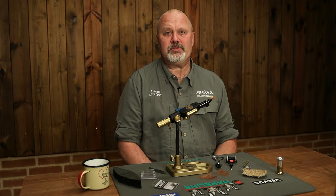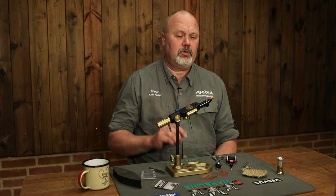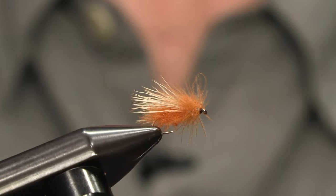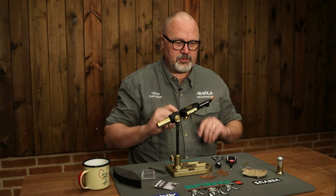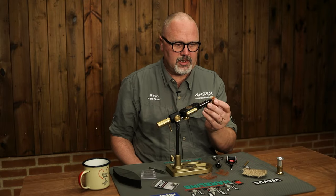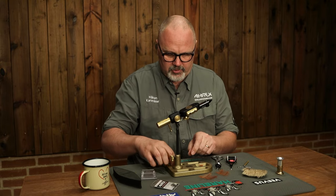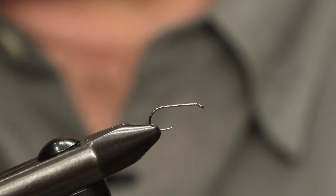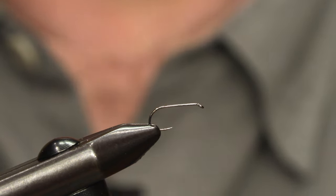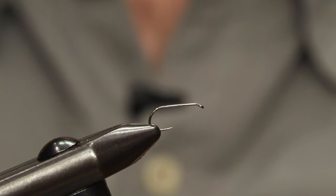Hello and welcome to ARX fly tying. My name is Håkan and today we're going to tie a caddis fly — a quite simple imitation of the October caddis. It contains only two materials: CDC feathers and elk hair. The hook we're using is our freshwater 503, the dry fly light, barbless, in size 12.